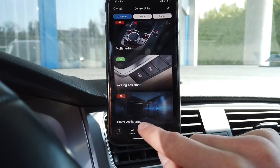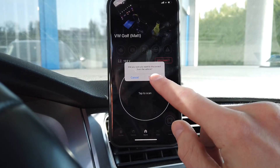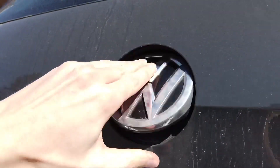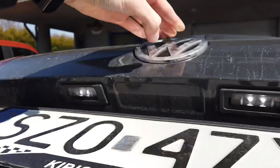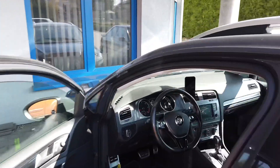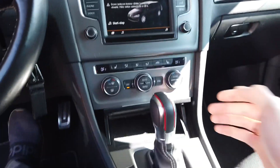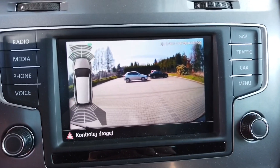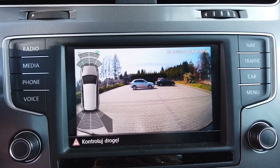Now let's disconnect and check how it works. Here's the camera — there's nothing in the badge, this is how it looks. I'll post a separate review about this dashcam installation. Right now when I put the car in reverse, I can see the image from the rear view camera on the factory screen.